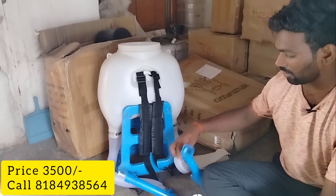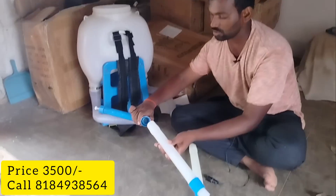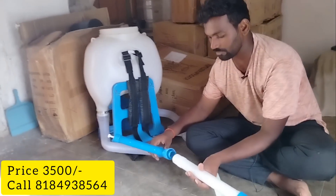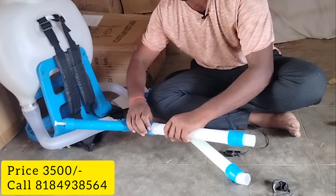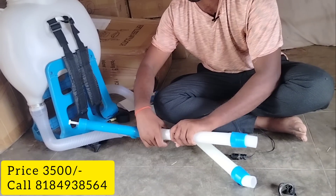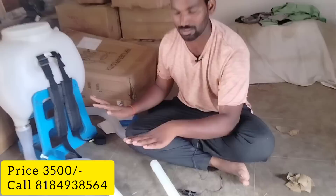We are using this pipe. When we are using this pipe, there are tips. It is very standard and very simple.